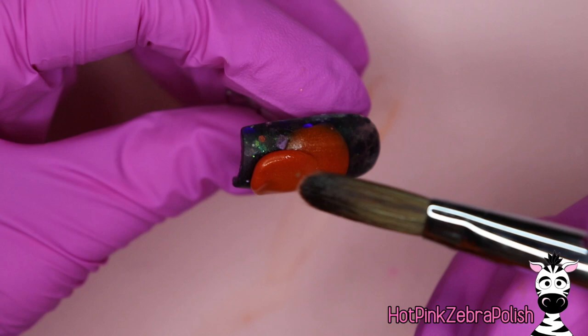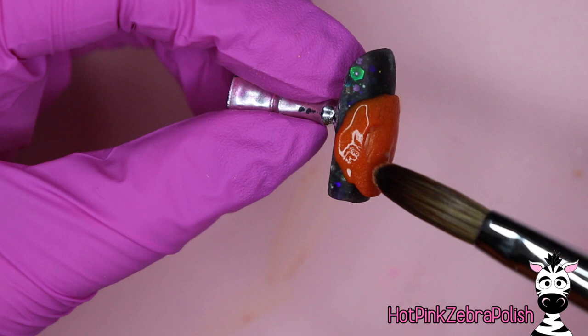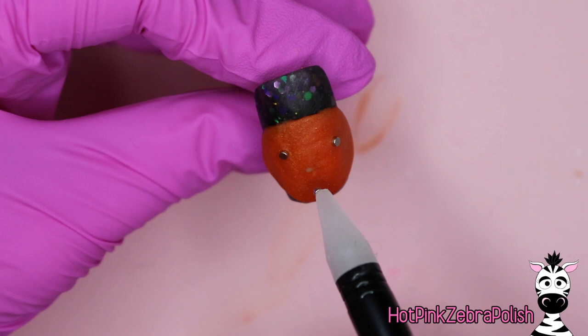Then I'm going to take an orange acrylic that's actually called jack-o'-lantern — it's from Double Dip and it is perfectly named. I'm going to use that to make a nice large oval on the nail that will be the base of my jack-o'-lantern. I'm not going to sculpt in the little ridges of the pumpkin yet, just leave it as an oval. After I have that nice flat base sculpted, I'm going to press my magnets in where I'll have the eyes, nose, and mouth.